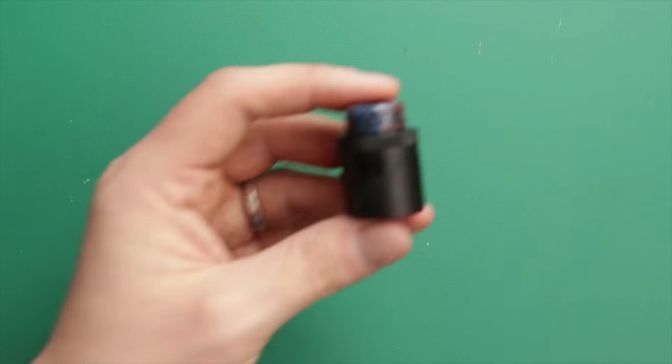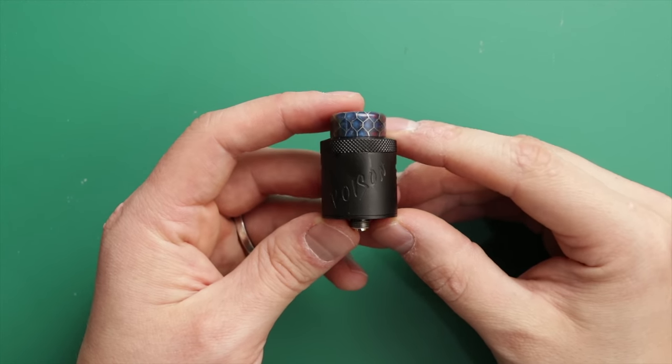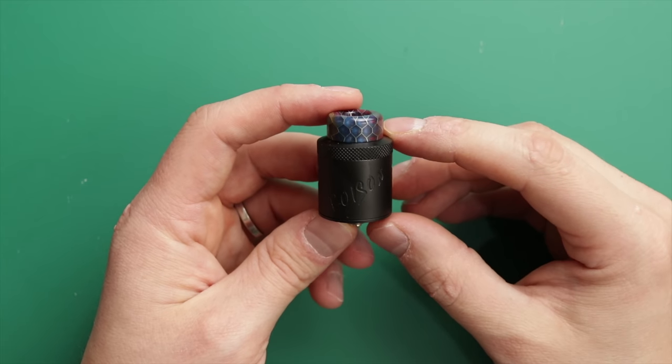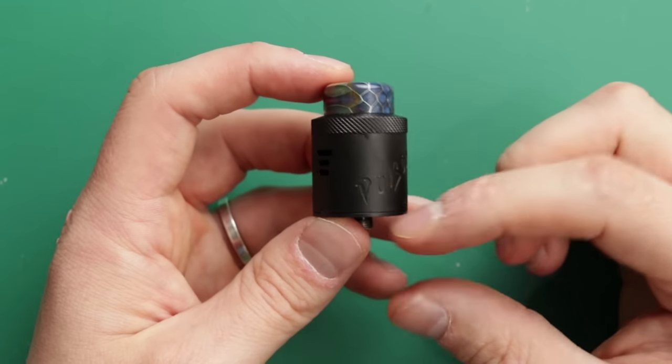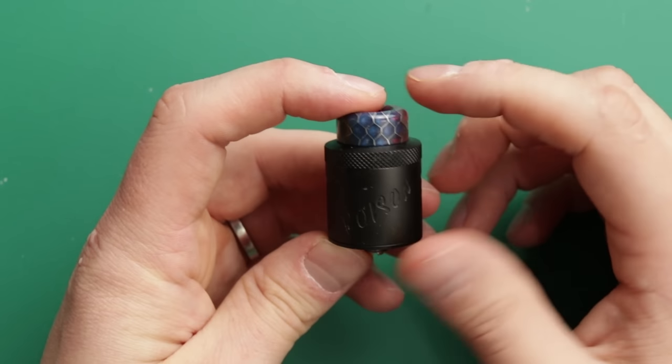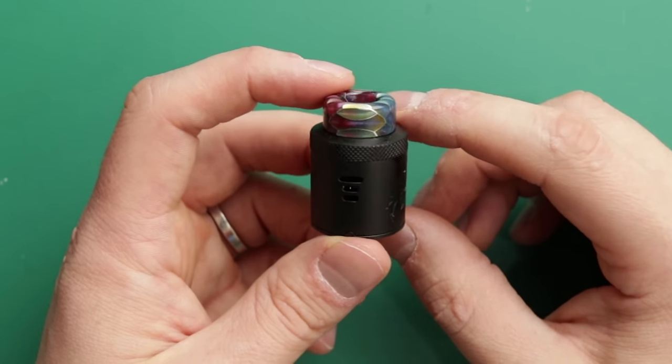It does come with a squonk pin, so you can squonk with this if you want to, and it squonks absolutely fine. This is the Poison RDA — this is the matte black version. I think there are five colours available, all the ones you would expect. There's not a traditional stainless steel one though — the stainless steel one is matte as well.